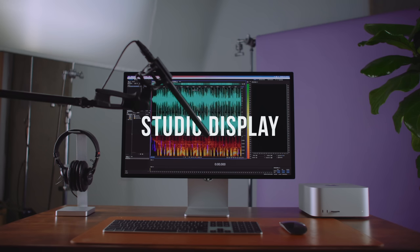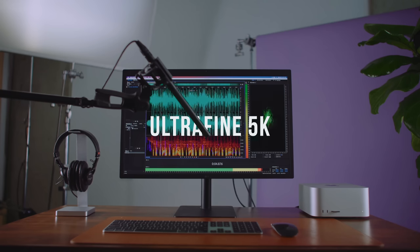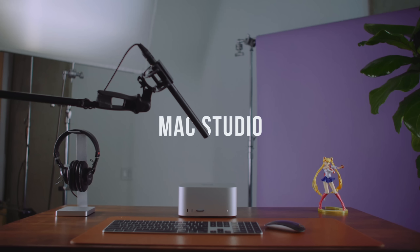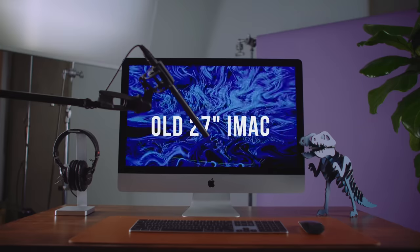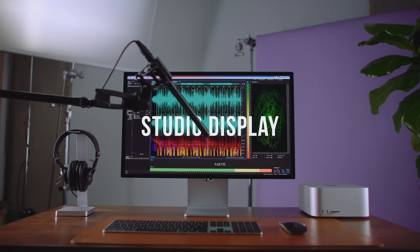Let's hear what the Studio Display sounds like next to a few others. You can't really judge speakers from a YouTube video, but you can probably tell it sounds way better than the LG. It's better than any other built-in speaker I've heard — it sounds like the best TV you've ever heard. It's not going to replace a speaker system, but it's the best I've experienced from an all-in-one solution.